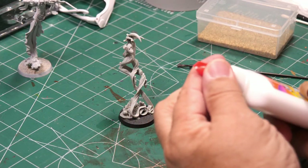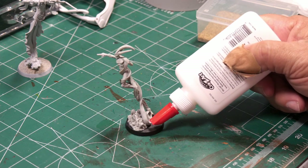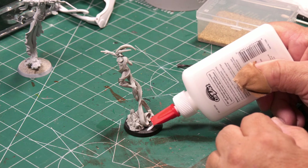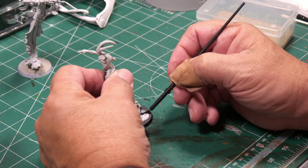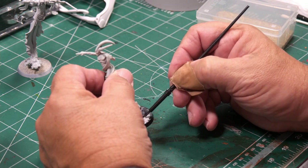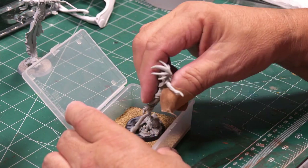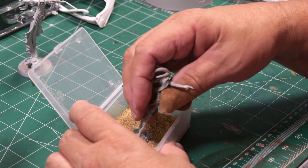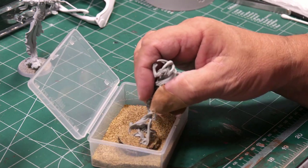I'm going to start with the basing of the Nightbringer. I'm showing this on the receiver because I already based the Nightbringer in the background. You just shoot some white glue, any type of white glue, spread it out, and dunk the base into the sand, which will cause the sand to stick. This is probably the most basic basing you can do.